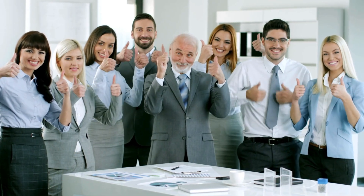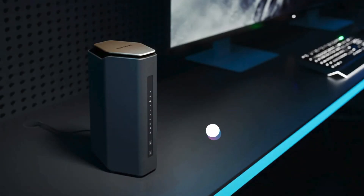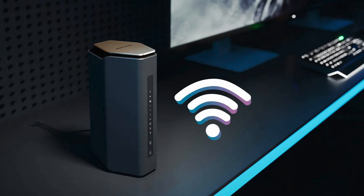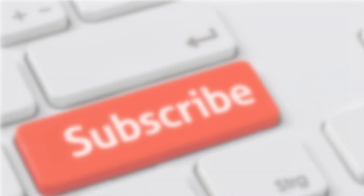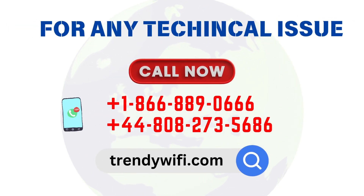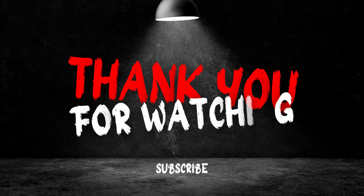And that's it. Your Nighthawk RS500 Wi-Fi 7 router is all set up and ready to go. If this video helped you, don't forget to like, subscribe, and hit the notification bell for more tech tips. Thank you for watching.